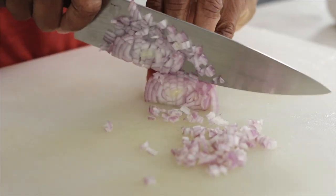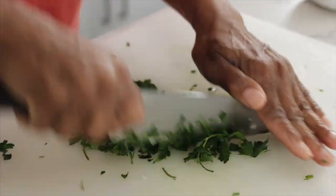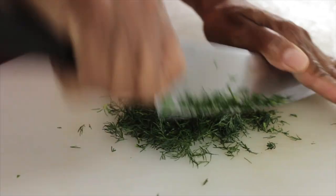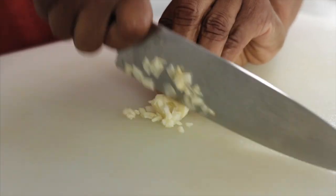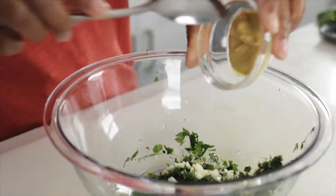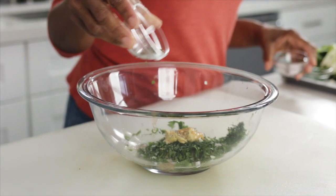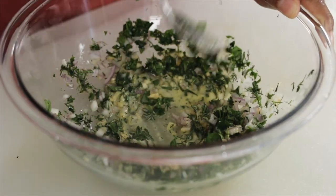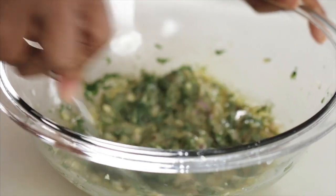Let's start with the shallot — finely dice it. Chop the Italian parsley. Chopped fresh dill. Mince a little garlic. Now that everything's chopped, I'm going to add in a little white wine vinegar, Dijon mustard, Tabasco sauce, salt, and pepper. Give that a stir, and then I'm going to stream in the olive oil and mix that really well.